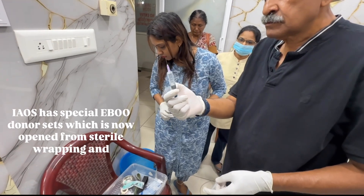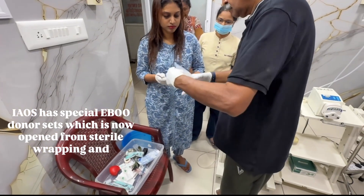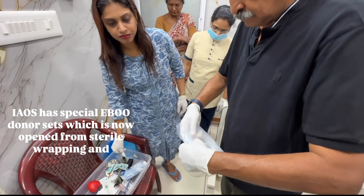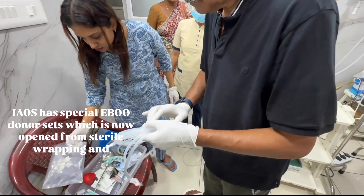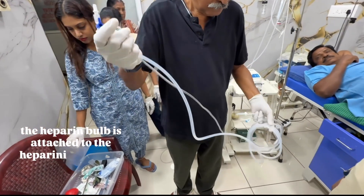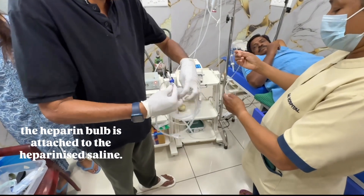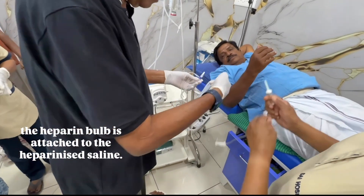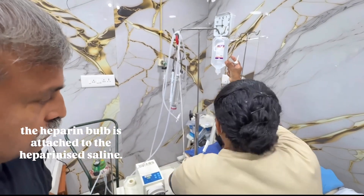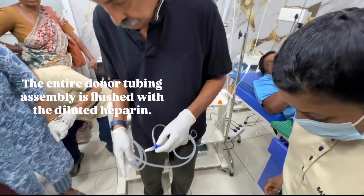Yao's has special EBU donor sets, which are now opened from sterile wrapping and the heparin bulb is attached to the heparinized saline. The entire donor tubing assembly is flushed with the diluted heparin.